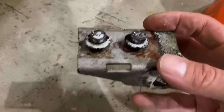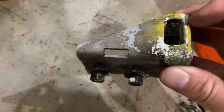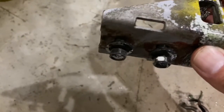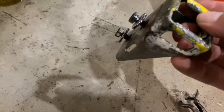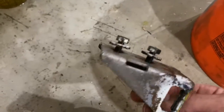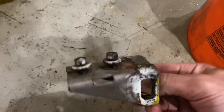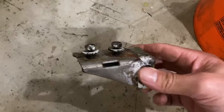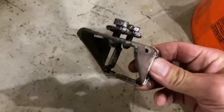I'd say that worked way better than the Naval Jelly did. Still not perfect, but it's a heck of a step in the right direction. The paint came off in certain areas but not all of it — maybe it doesn't take off lacquer very well. I think this is a good step in the right direction for learning what works and what doesn't.